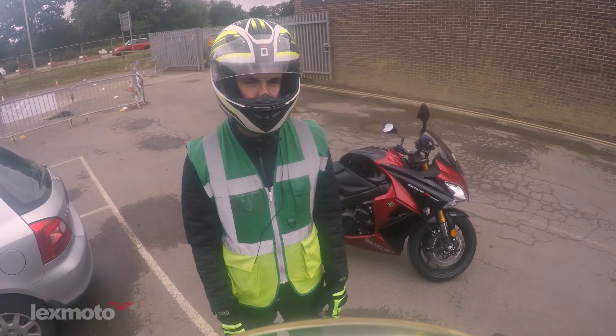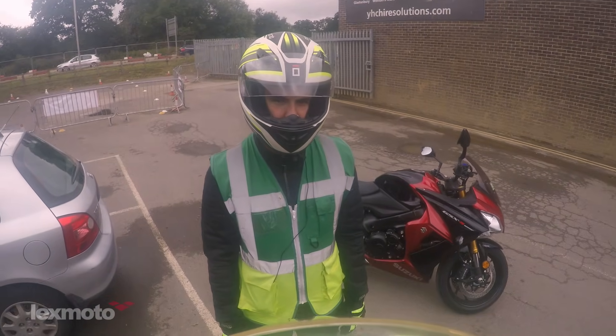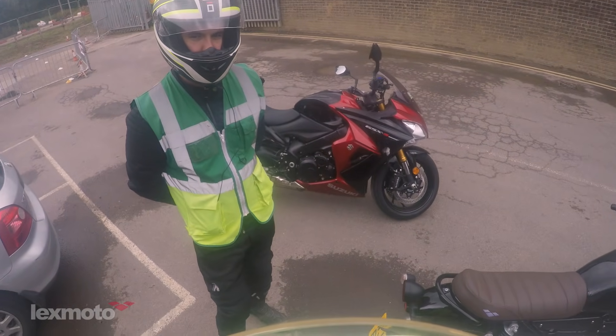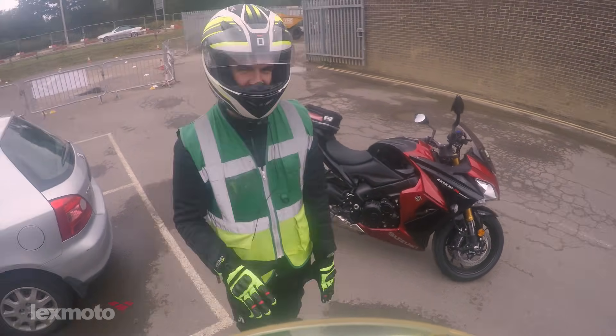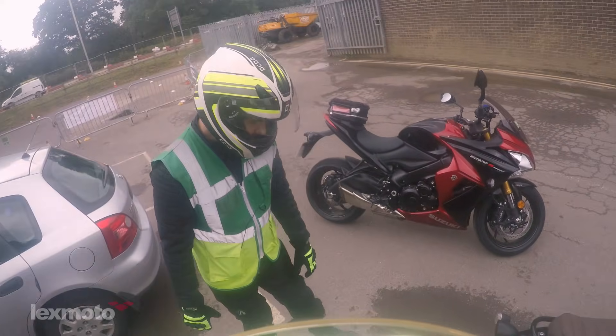If in doubt just keep following the road ahead. Take your time, dare I say enjoy it — there's absolutely no rush. Your L plates are on so people will understand you're a learner just starting out. If you don't know the area that's okay, you don't need to — just keep following the road ahead and I'll give you instructions as we go.